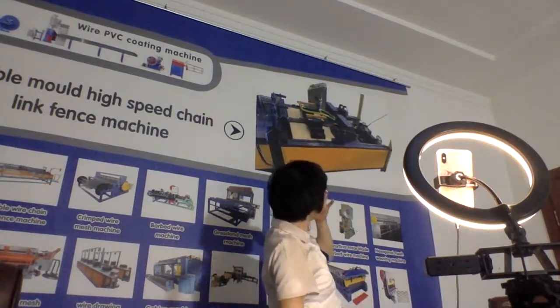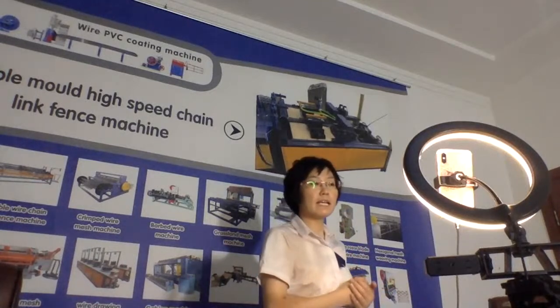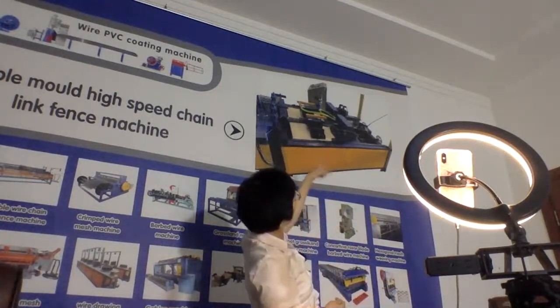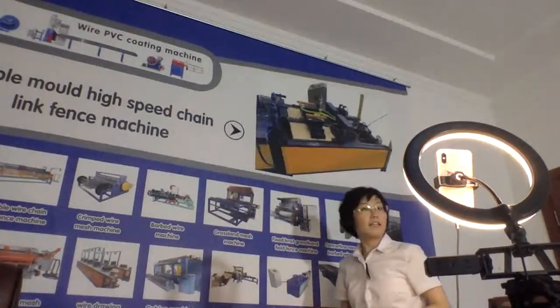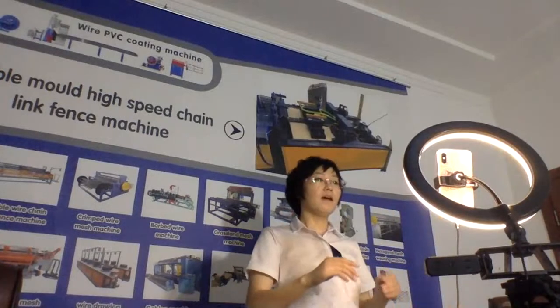Why do we say this machine is high speed? Because it is double mode. You can check here — one mode, two modes. It is double mode.